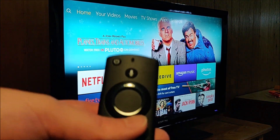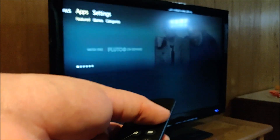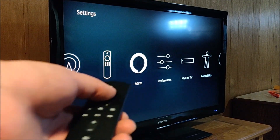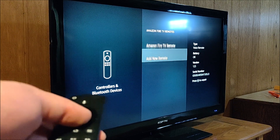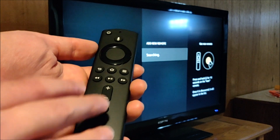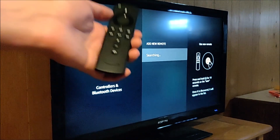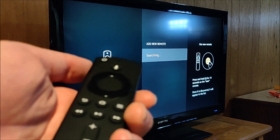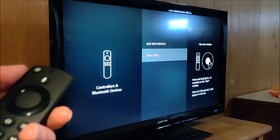If that step doesn't work and you have a second Alexa remote available that's currently working, go to Settings, then down to Controllers and Bluetooth Devices, then click on Amazon Fire TV Remotes, and then click on Add New Remote. At this point, take the Alexa remote that isn't working, hold down the home button again for around 10 or so seconds — it should pop up on the screen. Select it with your working remote and it should pair at that point.